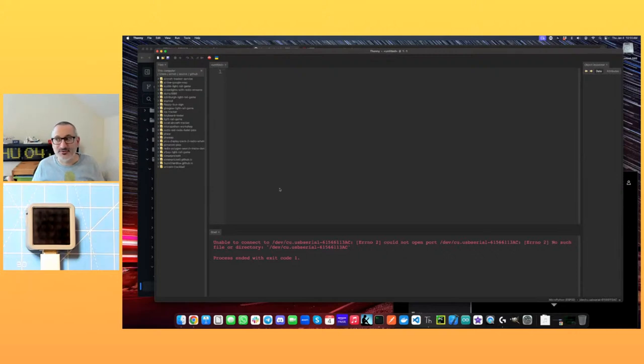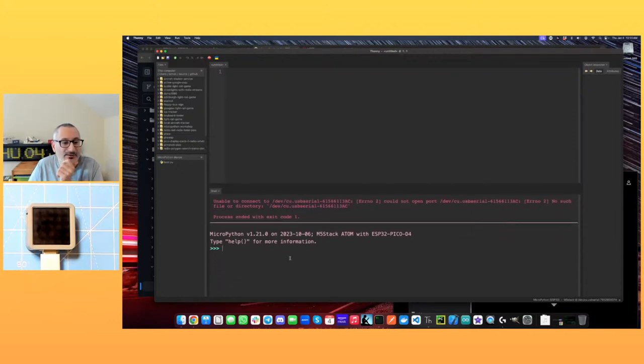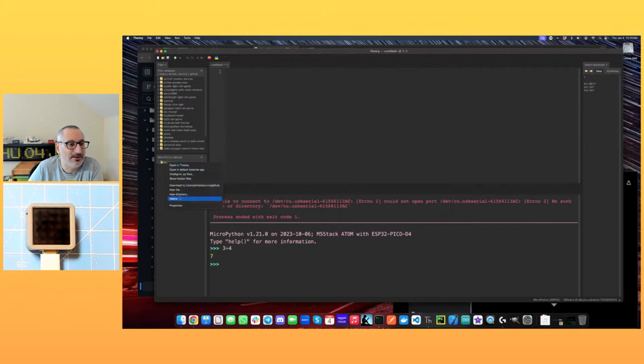I've got the Thonny IDE, a basic way of writing code and running it on these devices. We're going to connect to this device and get the REPL on it — same deal as we just had in mpremote. We can write code up in the editor space and send it to the device or store it on the device as a file. Here we've got boot.py that the image put on there — it's all commented out, not doing anything — so I'm just going to delete that.